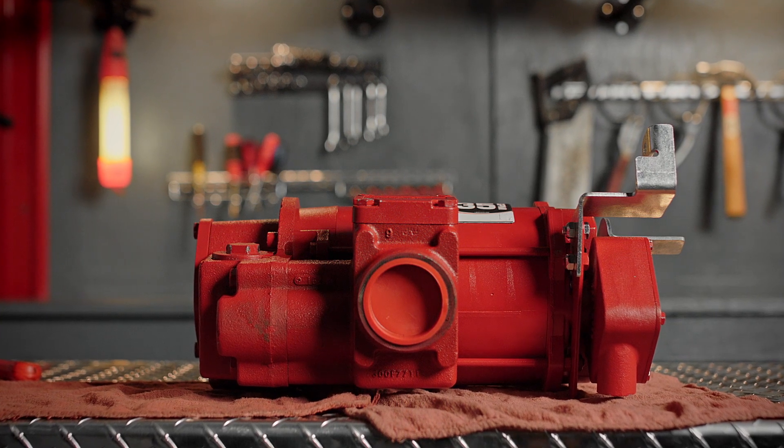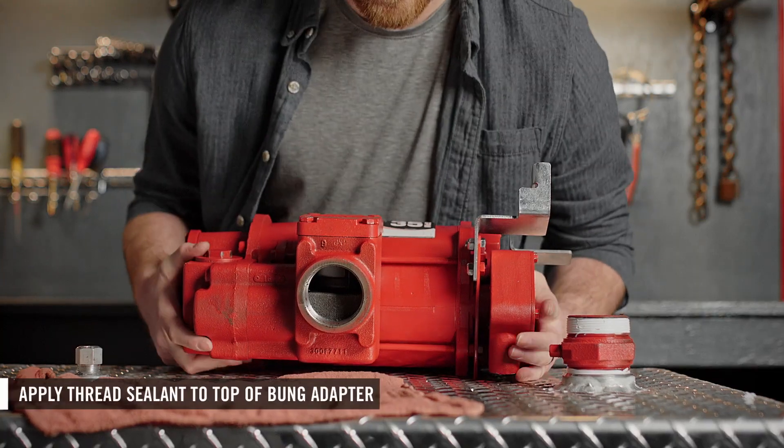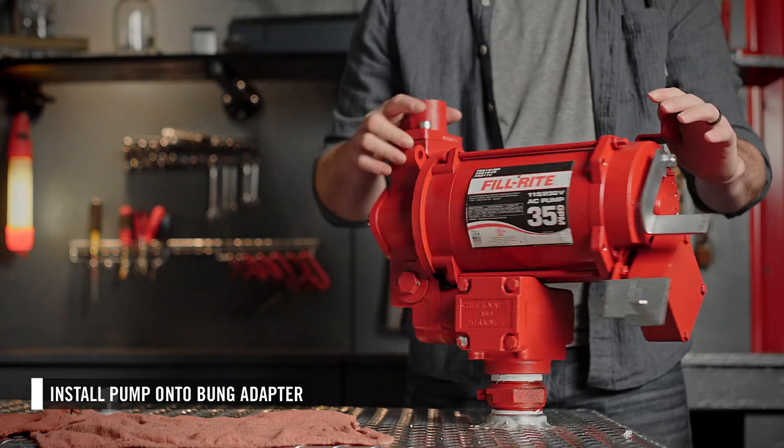Now you're ready to install the pump. First, remove the port plug. Apply thread sealant to the top of the bung adapter, then place the pump on top of the bung adapter and spin it on.